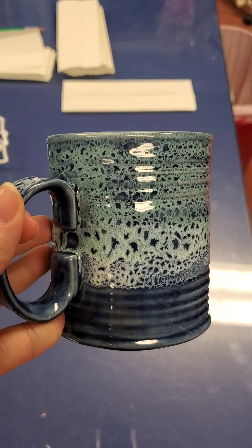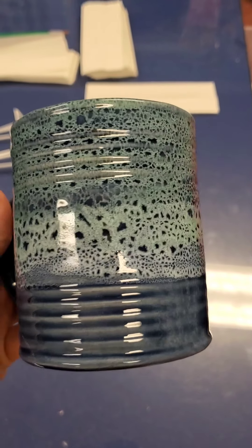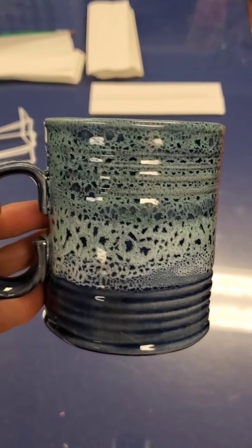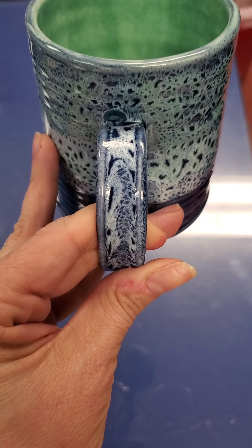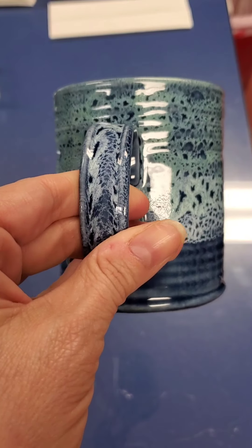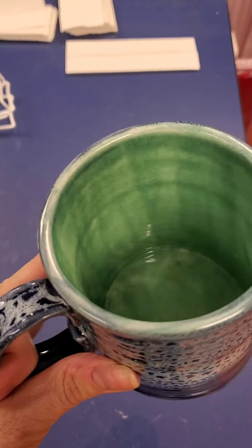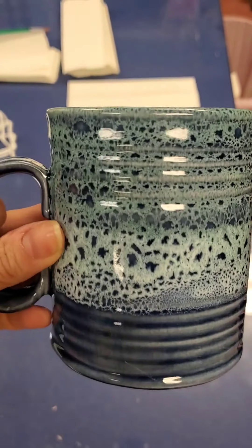Here is the finished tin can mug — I love it! You can see the dark Egyptian blue at the bottom, the jadeite at the top, and where they overlapped in the middle. The handle has the same effect breaking up nicely, and inside is that really pretty jadeite color. I'm really happy with how these turned out.